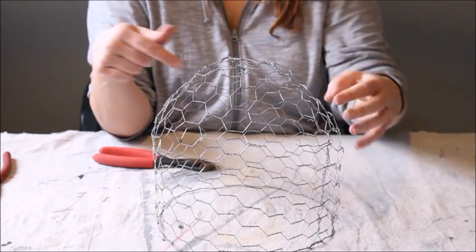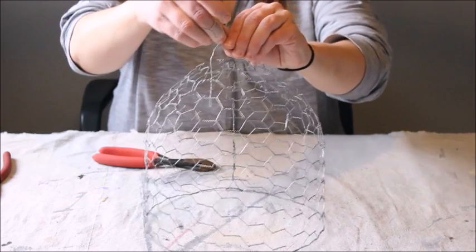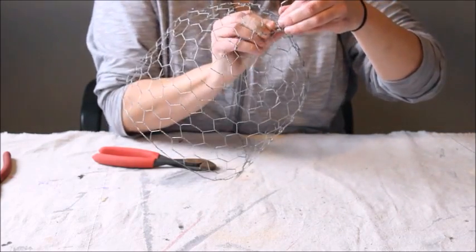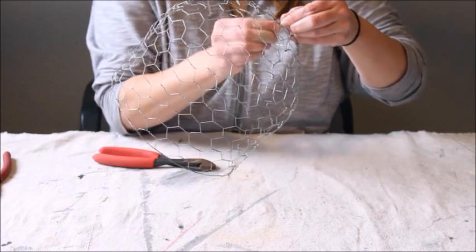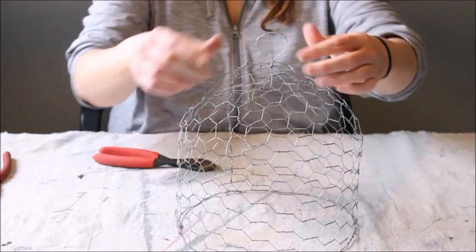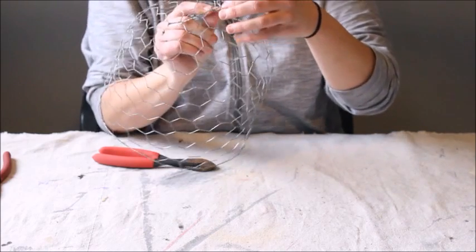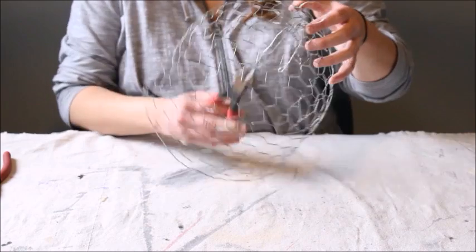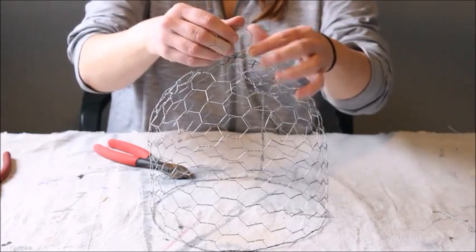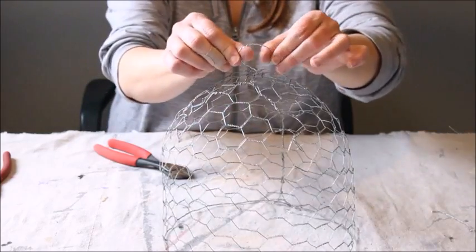First, determine where you want your handle to be — I'm going to put mine right here. Basically, hold it on and twist it where you want it, twisting it a couple of times around. Then kind of smush it all together so that it stays where you want it, and then trim the tails. There you've got your little clutch with a little handle on top.